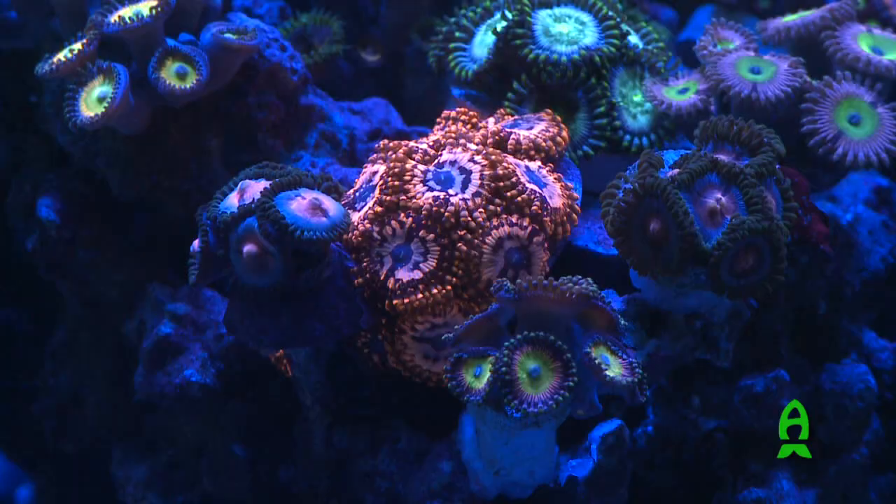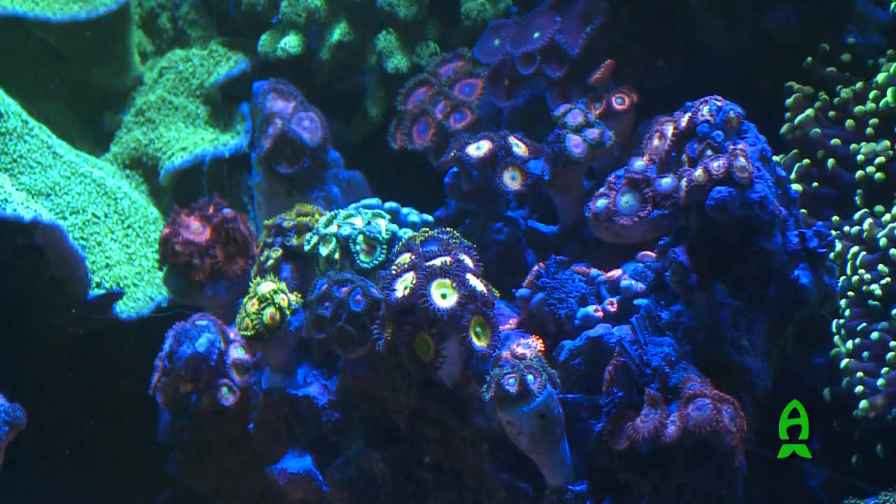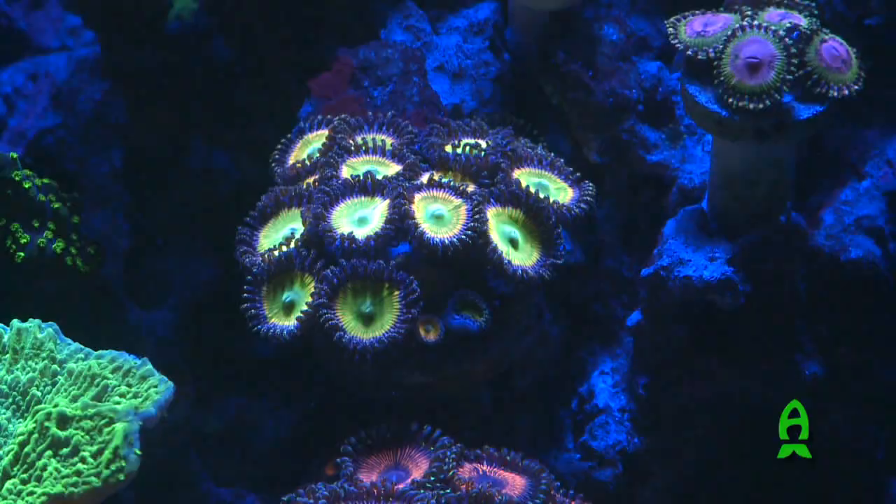Is there any particular reason why you got into Zoanthids? I just love the colors. There's such a wide variety of them, and you could put so many together. They're not aggressive, they're not gonna kill each other, and you can just put so many colors next to each other. It just looks awesome.